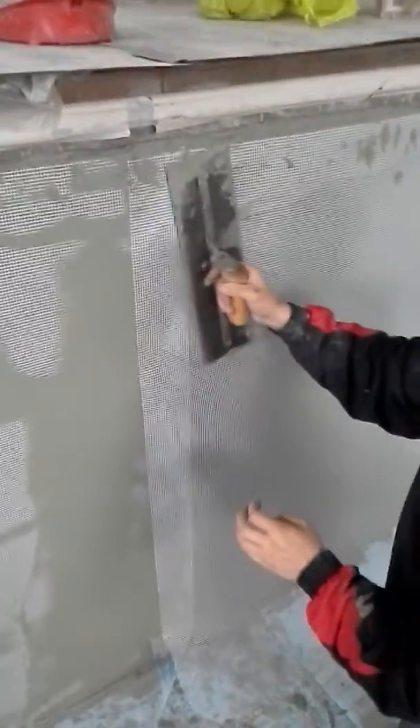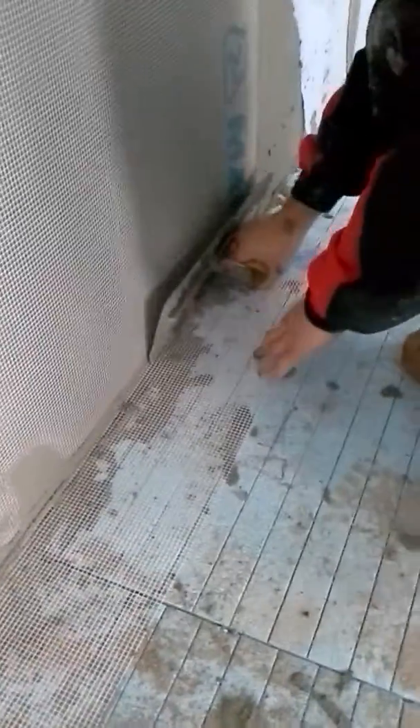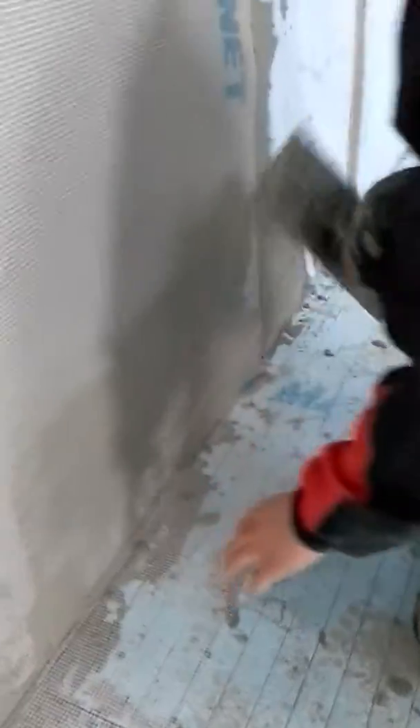Put your trowel on an edge as opposed to flat — using the blade of the trowel pushes it in. Press it in tight to the bottom, and you've got that overlap onto the floor. As you trowel through it, the material bleeds out through the perforations.